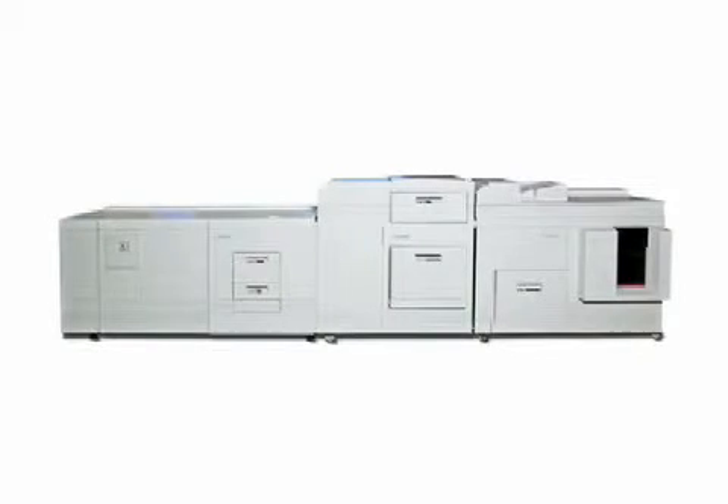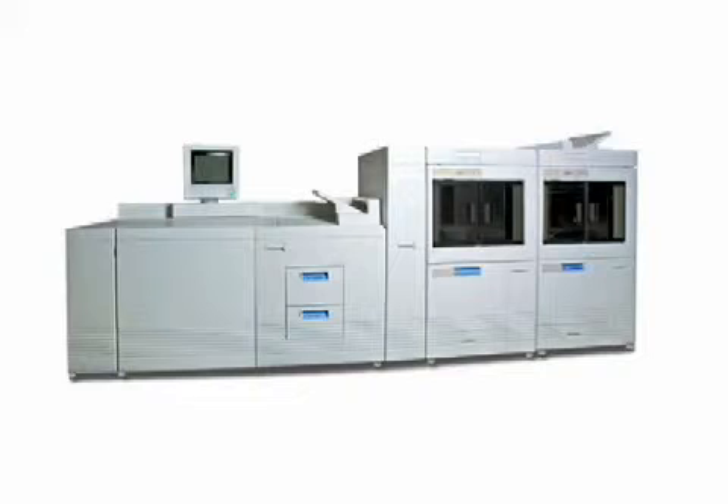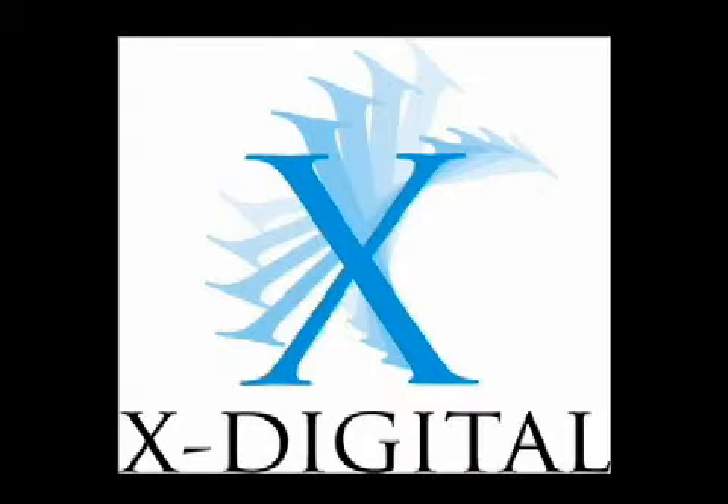Our goal here at X-Digital is to deliver equipment that is truly like new to satisfy the requirements of the Xerox service staff, and more importantly, to satisfy you.